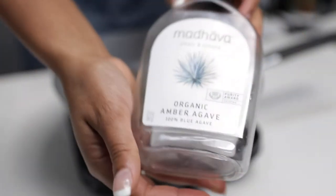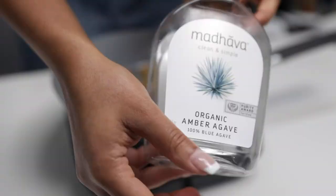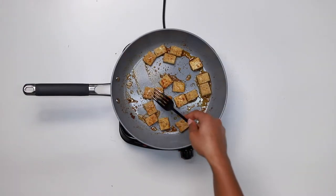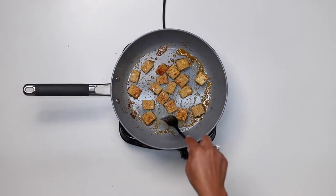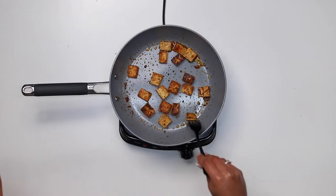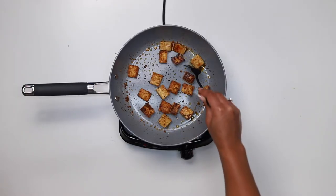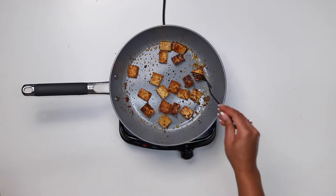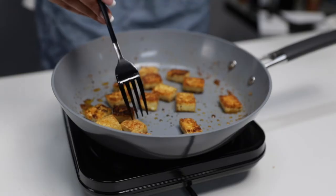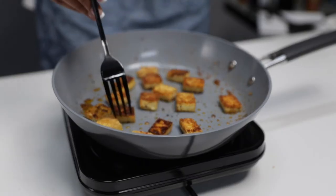I put a little bit of agave in there to caramelize it. Go ahead and flip it over one last time to make sure everything is even. Look at that crispy perfection.